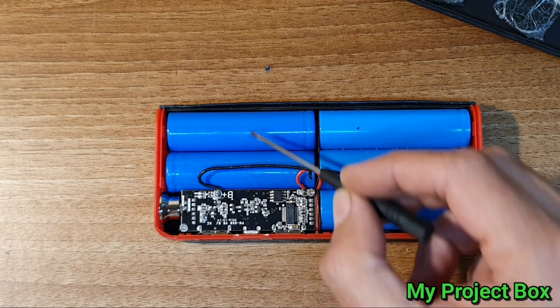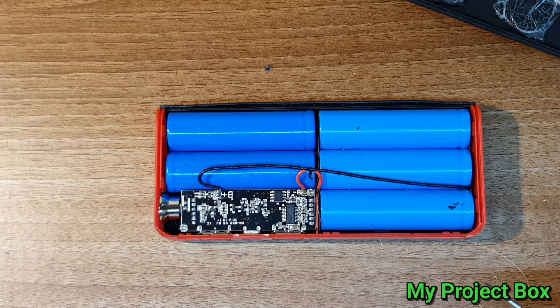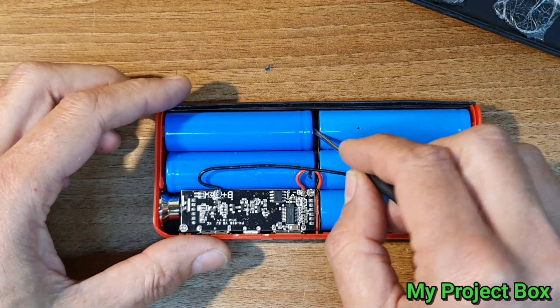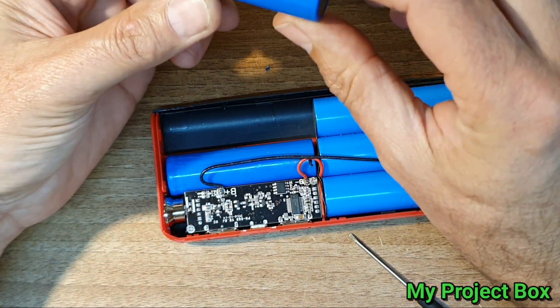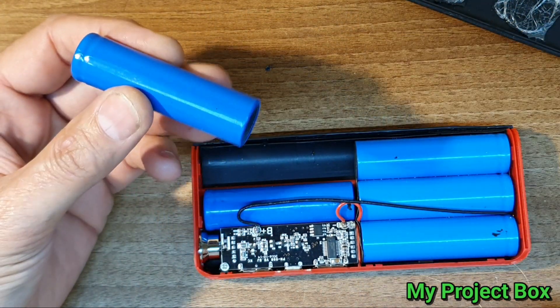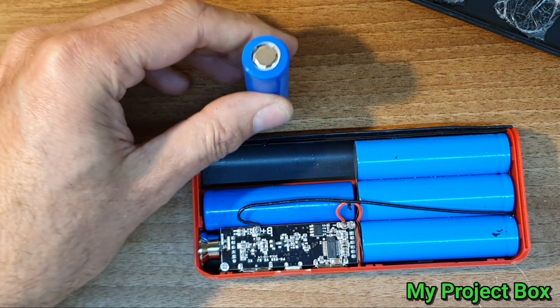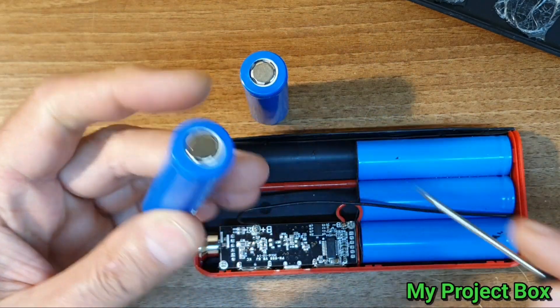But these cells here are simply connected to absolutely nothing. And they're a slightly different color — they're just sitting in there loose, which is a bit strange. What's the point in having lithium cells in there that don't do anything? It's simply not connected — there's no spot welding or nothing.